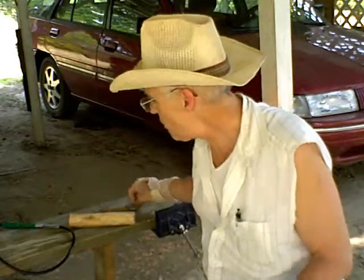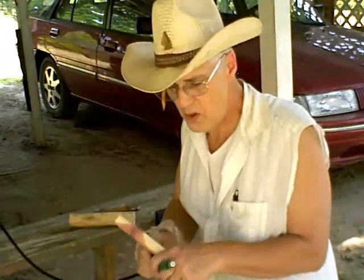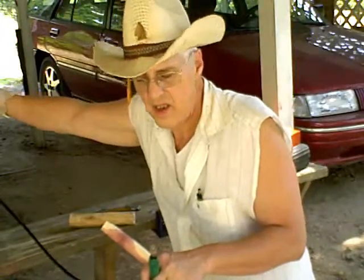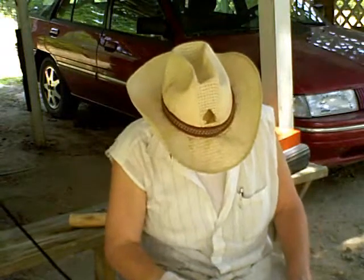I'm not going to record the whole time I'm on this, but this is part of the Dremel type tool — it's a small sanding disc. I got the revolution set pretty high and you can see I got a fan going on.